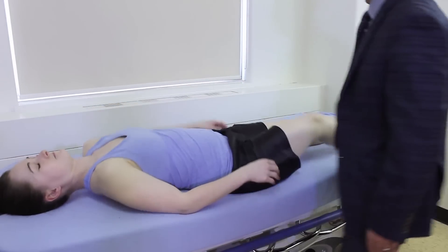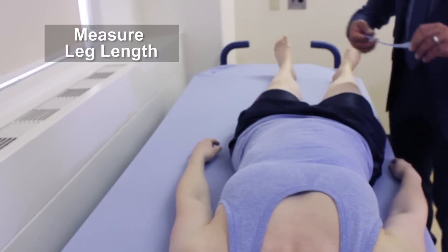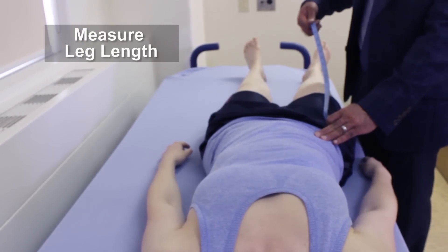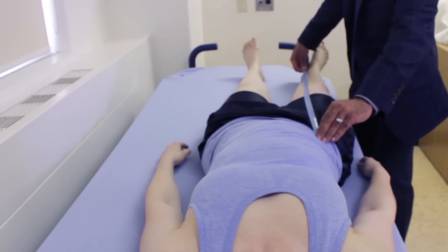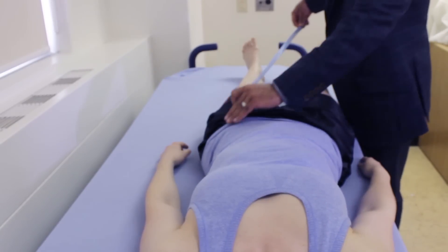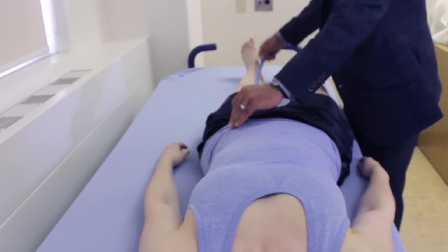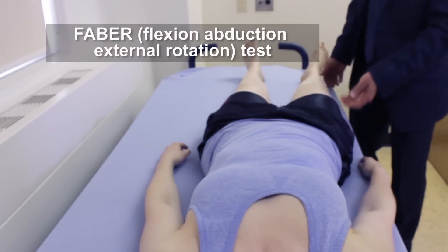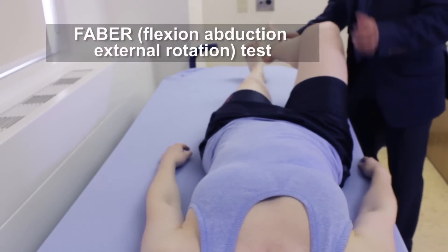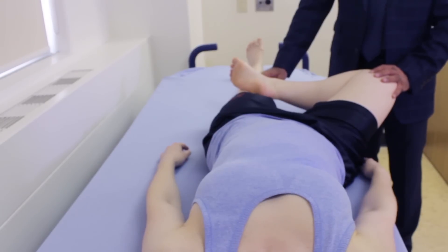Lastly, we want to check some special tests. The first thing we need to do is measure leg length by finding the anterior superior iliac spine, identifying the medial malleolus, and taking a measurement there — then the same thing on the other side. We also want to do the FABER test, or the flexion abduction external rotation test, and what we're looking for is pain in the SI joint on the same side.